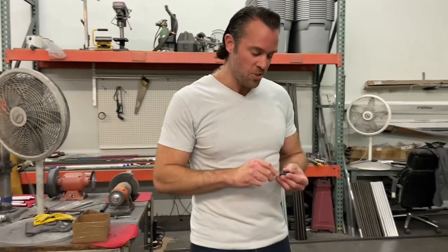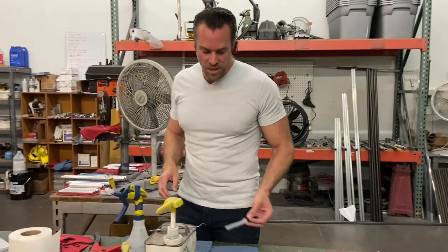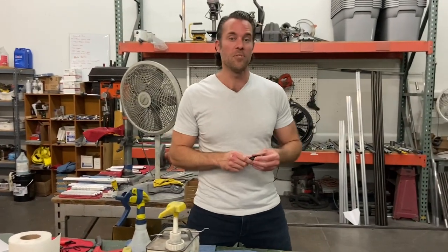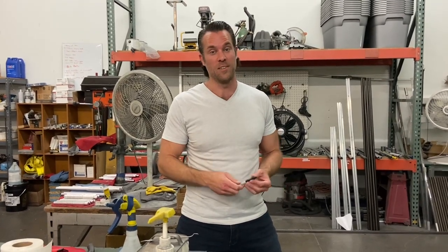But before we begin, if you could just subscribe to our channel so that you receive future videos, that would be awesome. I just want to mention that this video is for entertainment purposes only, and you could honestly get really hurt by trying to use some of these power tools and make this thing. Plus, it could actually be illegal in your area to carry something like this, so do not try this at home.